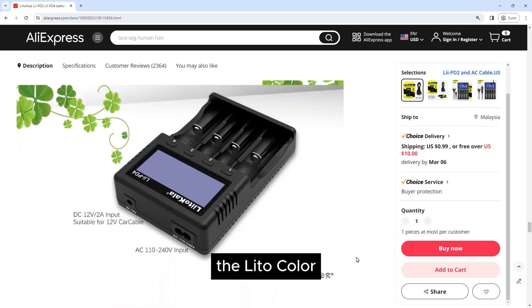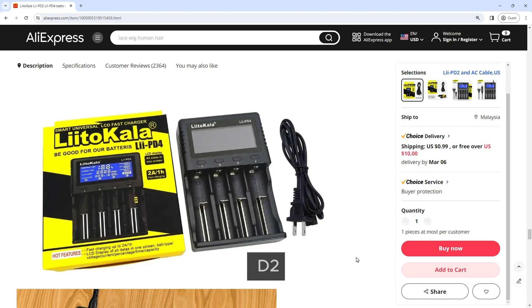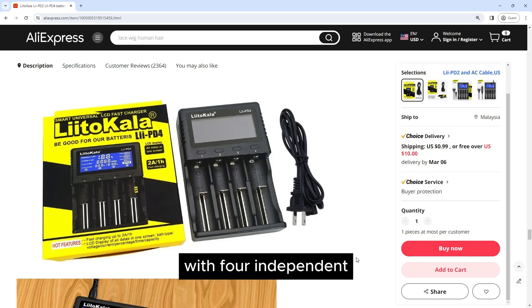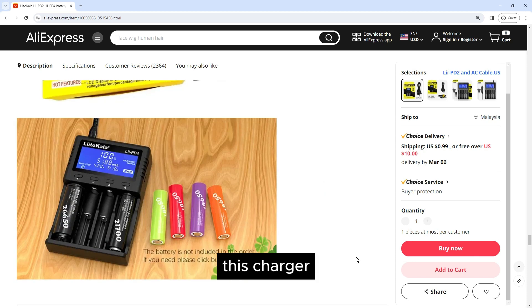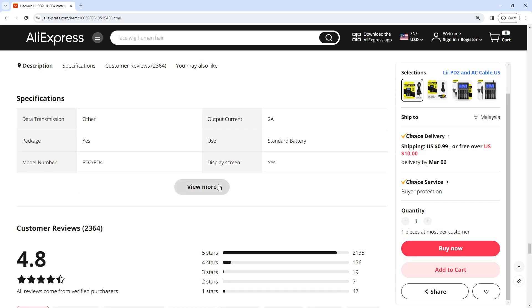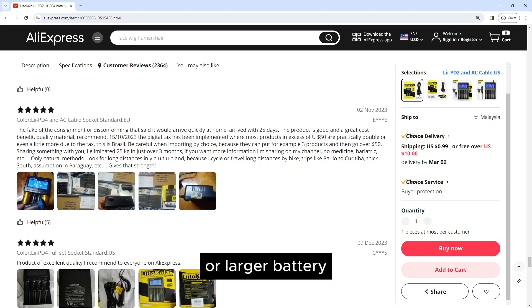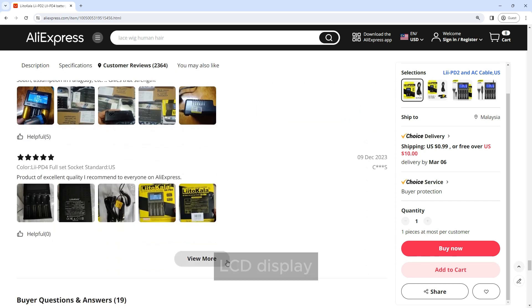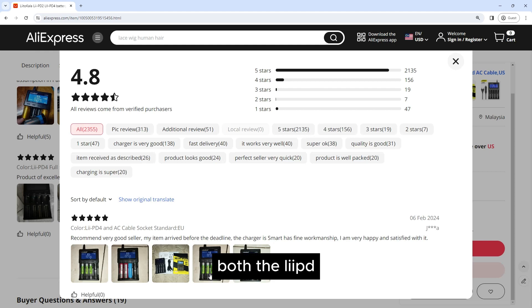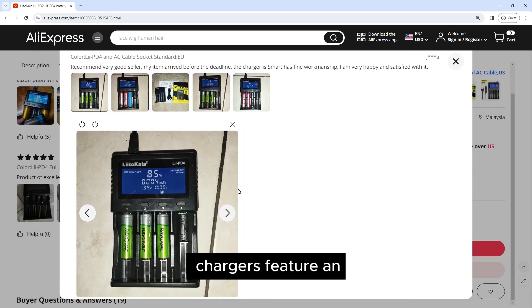Four bay charging — Lii-4: For users with higher charging demands, the Liitokala Lii-4 charger offers four charging slots, doubling the charging capacity compared to the Lii-2. With four independent charging channels, this charger enables even greater flexibility and efficiency, making it ideal for users with multiple devices or larger battery requirements.